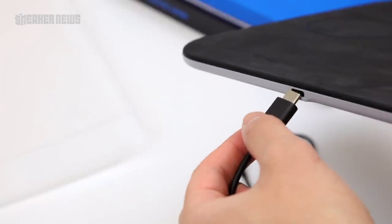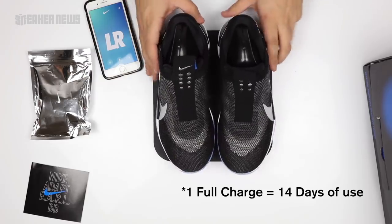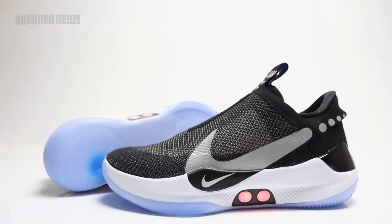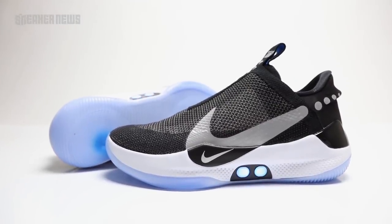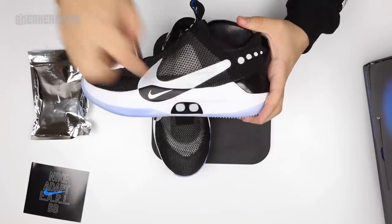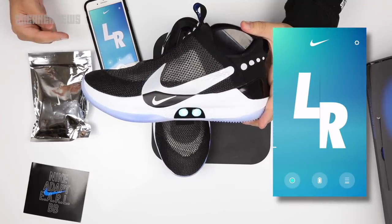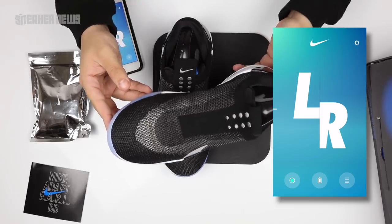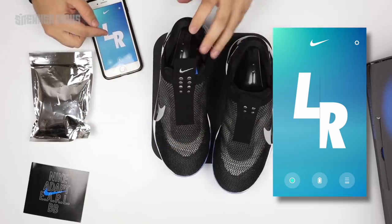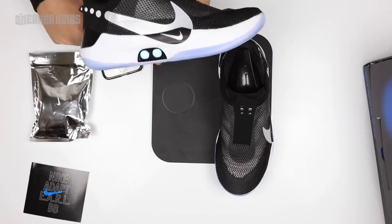It comes with a charger so you can charge your pad and get it up and ready to go. Then you just place the sneakers on the pad like this and they will begin charging. You can control both the left and right sneakers separately, in case you have different sized feet or want a little bit more pressure on your left or your right. It syncs with these lights down here. To increase it, you just swipe up — see, that's the sneaker going. It makes a pretty loud noise but it's recognizable. If you want to loosen the sneaker up a little bit, just slide it down.